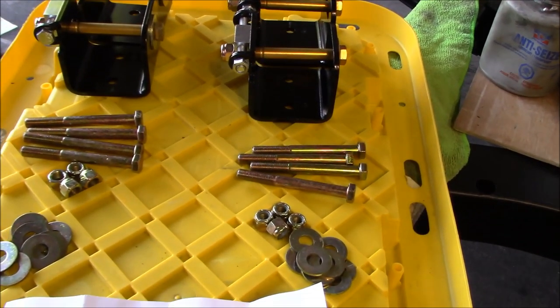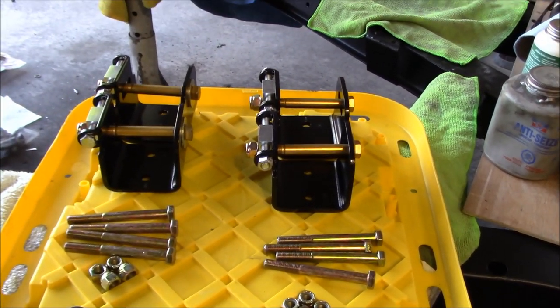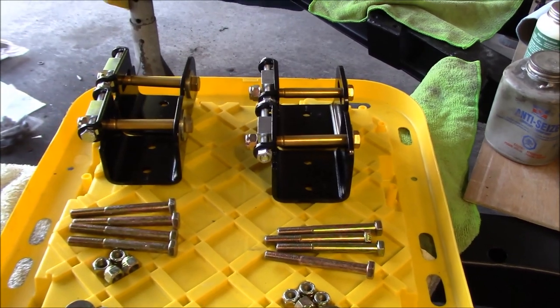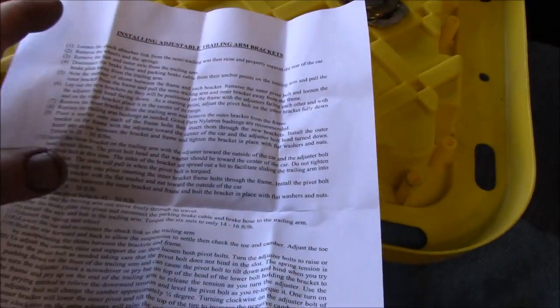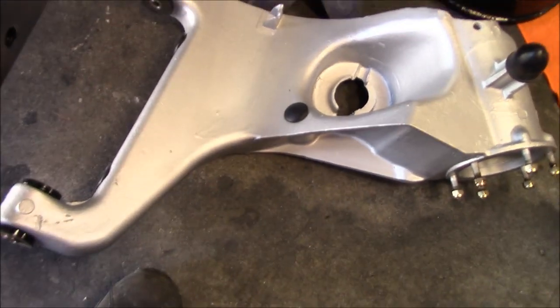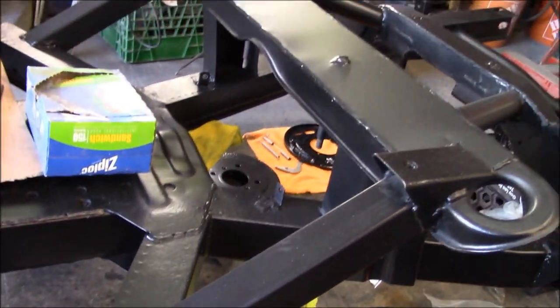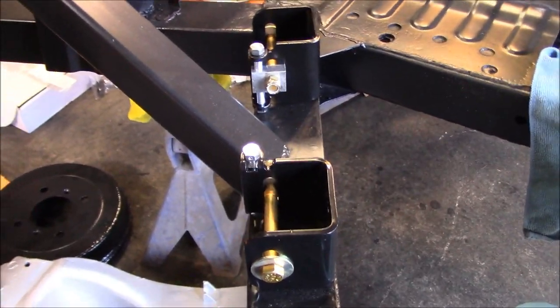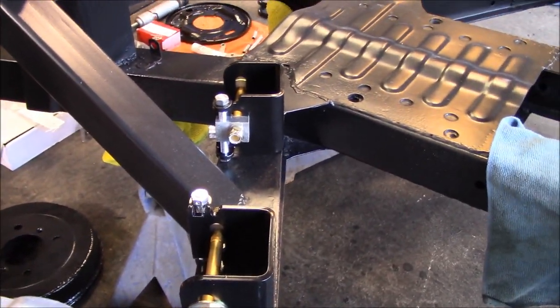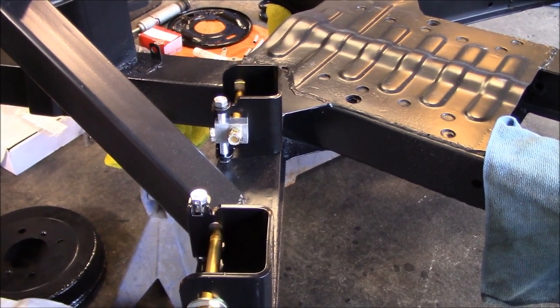I can't remember exactly how much they are - I think they're around $150 for the kit but don't quote me on that. We'll go ahead and follow the instructions and get these set up. We've got our freshly painted trailing arms ready to go, so we'll get those on the car shortly. These are on my TR250 but they apply to TR6s and I'm assuming they'd apply to the IRS TR4As as well.